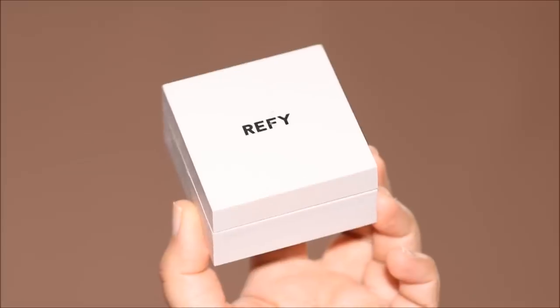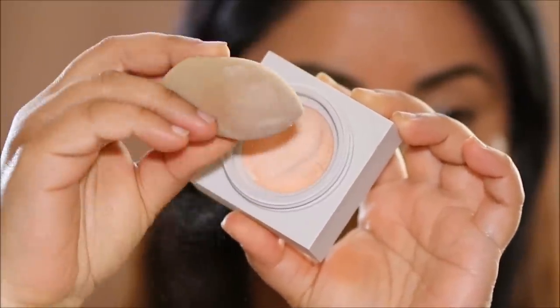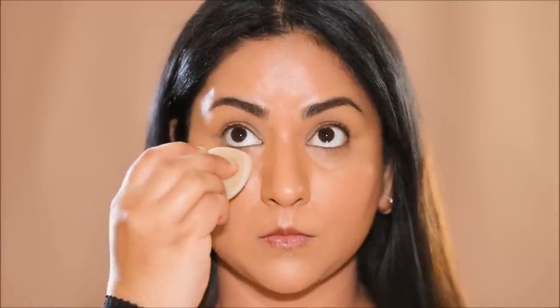When I tell you I haven't seen anything like this in my lifetime that I've been in the beauty industry, I mean it. This is the Refai Skin Finish water-based loose setting powder. It looks like powder as you can see, but it feels like water on the skin. And if you're afraid to use setting powders because it either cakes up or dries your skin, then you're in for a treat.